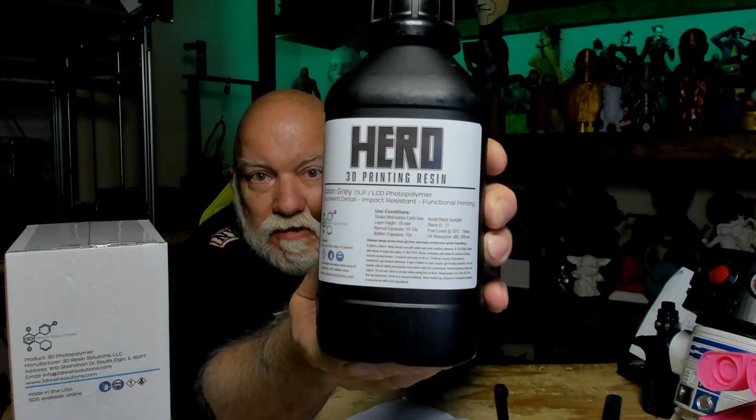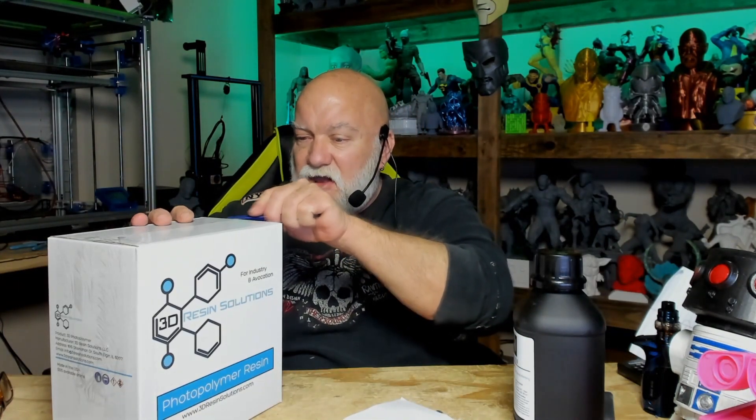Hero 3D printing resin. One bottle. Nice container. Let's open up the box here and check out the other two.